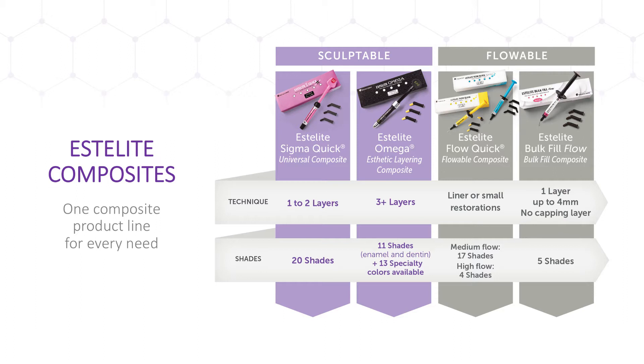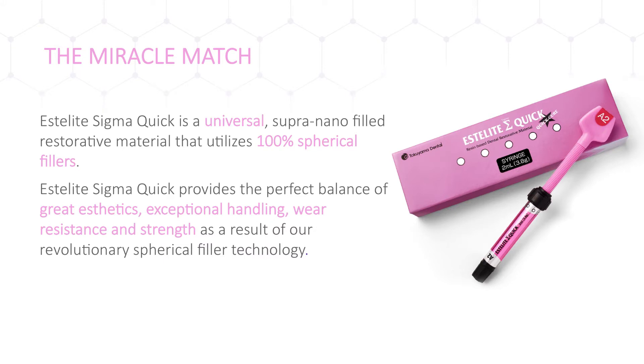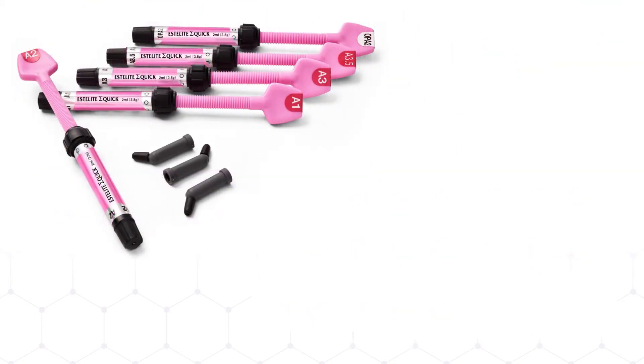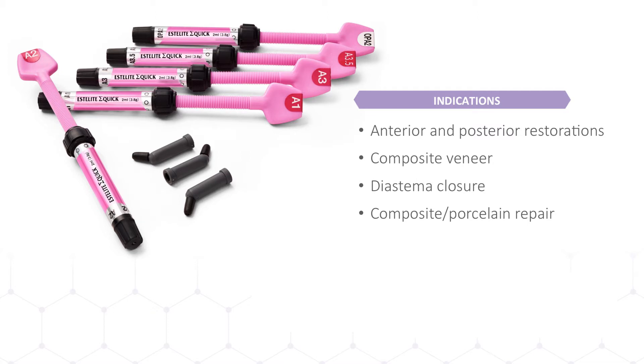Tokuyama's flagship universal composite is Estolite SigmaQuick — a supra-nano filled restorative material with 100% spherical fillers that perfectly balances aesthetics, handling, and technical properties of wear resistance and strength. With a simplified color matching system of 20 shades compared to 30-plus shades found in other systems, doctors can cover the Vita Shade Spectrum with a smaller inventory. Estolite SigmaQuick is suitable for all anterior and posterior restorations, as well as veneers, diastema closures, and either composite or porcelain repairs. Available in two dispensing systems: in syringe or pre-loaded tips.